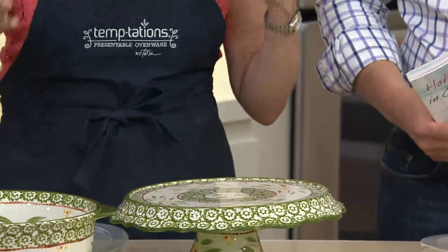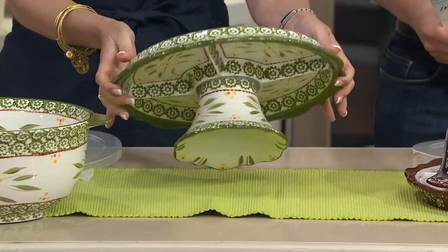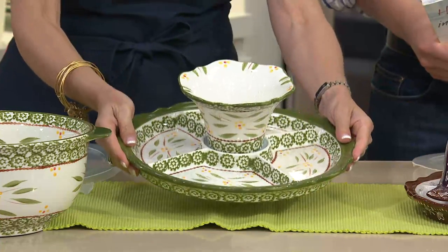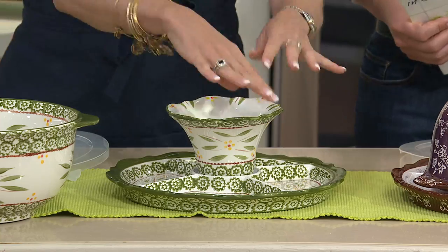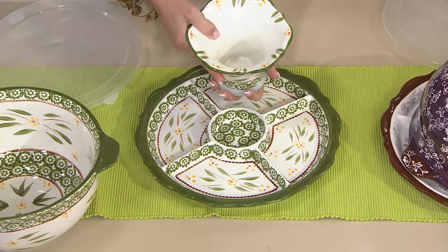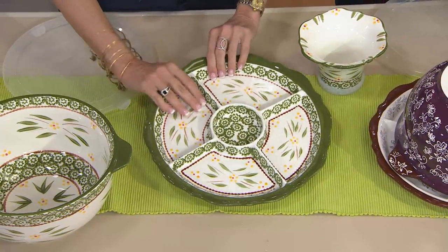Check this out. To get a cake pedestal and a chip and dip — who would ever think they could be the same thing? But it can be. So now it's my chip and dip. I can do all my great summer veggies, my summer fruits, the dips. Here's a beautiful fluted bowl in the center, but I'm going to go even further — it's removable. So now I can use this together, use it separately.